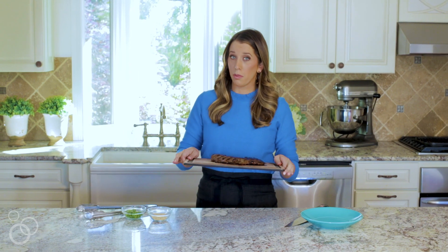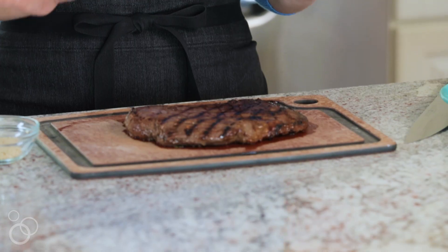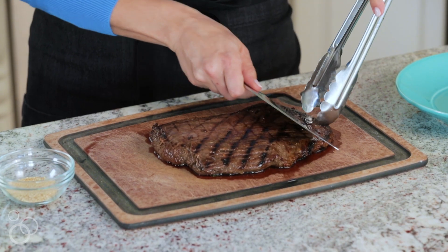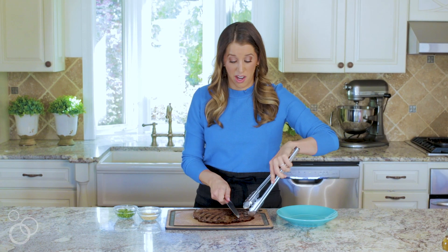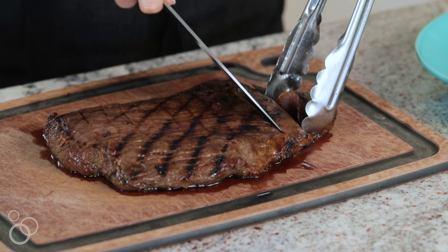Now it's time for the most critical part — the hardest part — we have to let the steak rest for about 10 minutes, just so all of those juices have a chance to collect. Then I'm gonna slice the steak against the grain to ensure it's super tender. With flank steak I like to go with nice thin slices. I love my steak medium rare, so this is done perfectly.